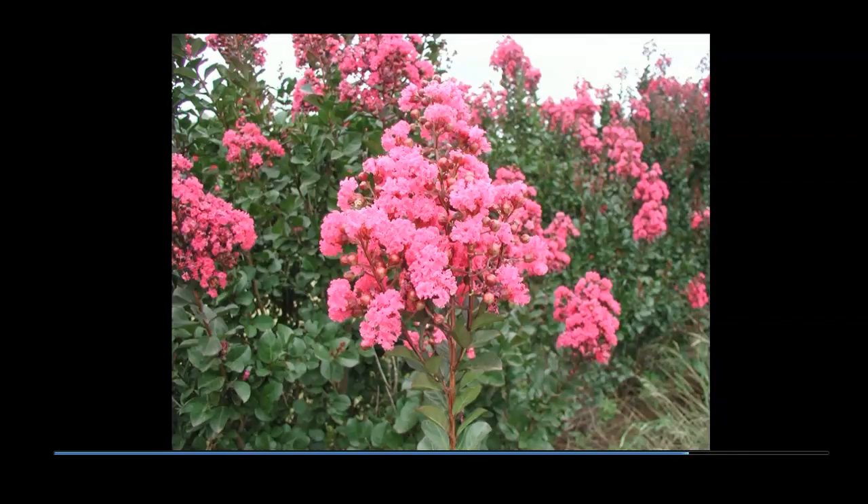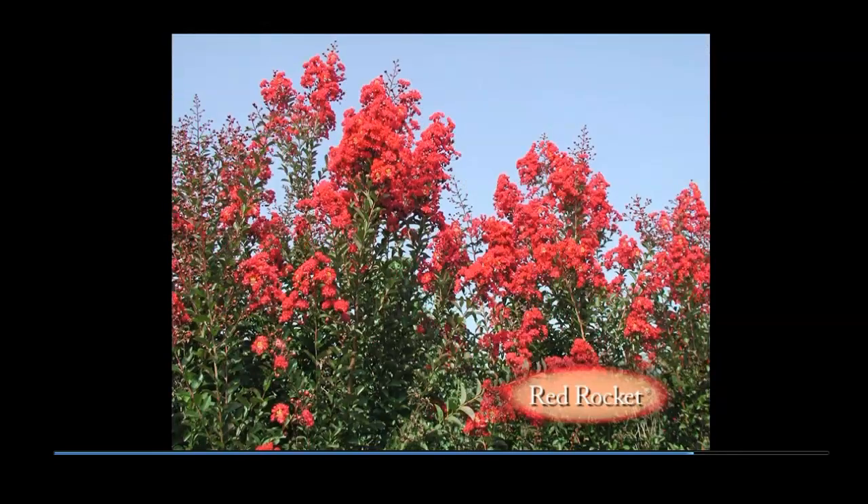The massive flower clusters on Red Rocket are especially impressive and virtually identical to Dynamite. Flowering begins at the base of the structure and progresses to the top, thus extending the flower show.